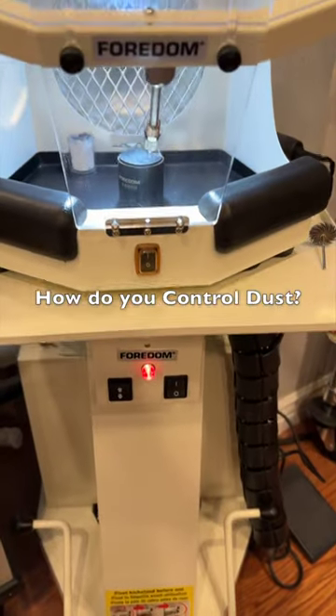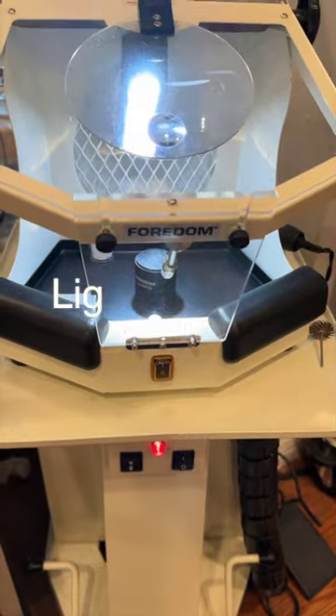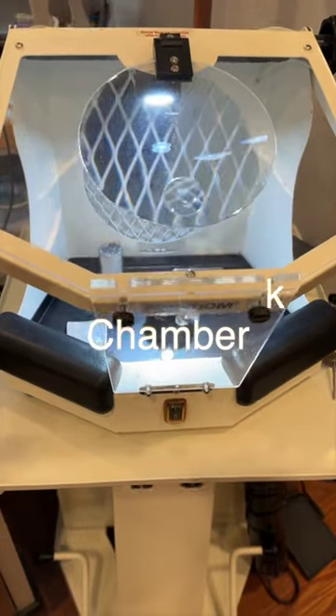How do you control dust and polishing debris when you are working on a piece? One of my favorite tools in the studio is my lighted work chamber from Fordham.